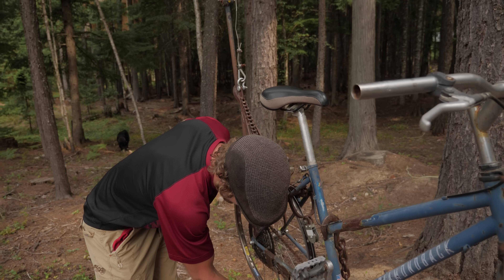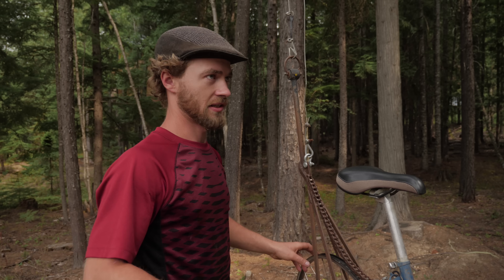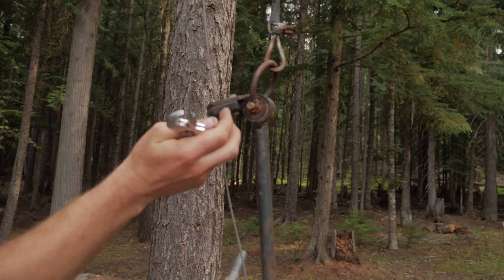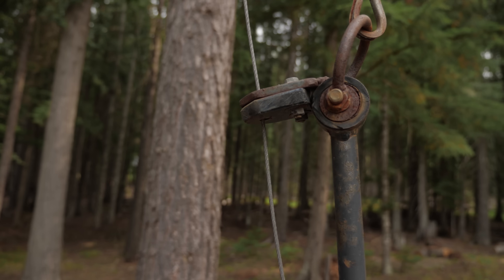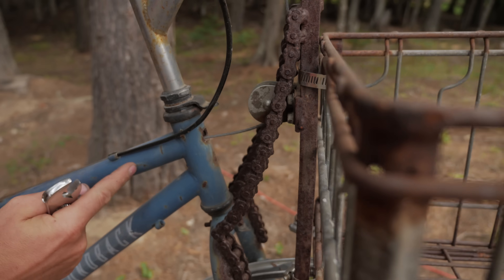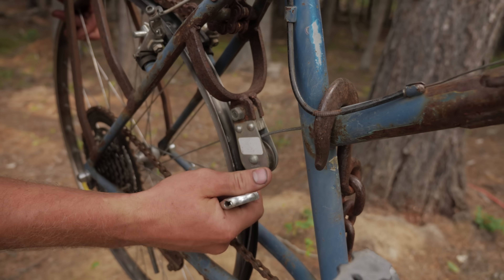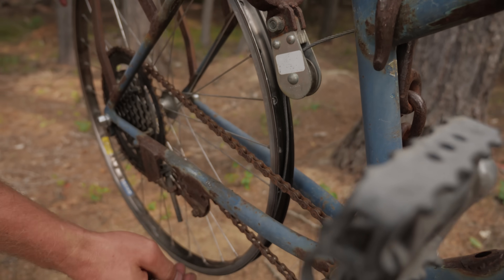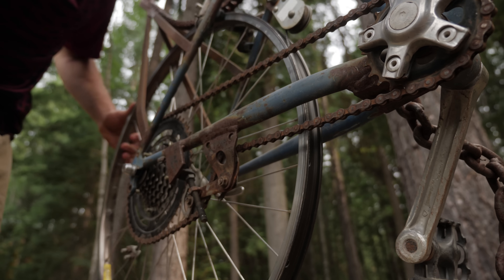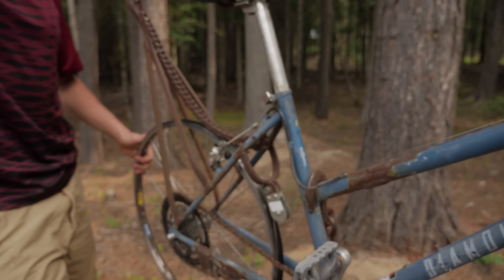So while I'm doing this, I'll kind of explain how it all works. This cable here that I'm replacing — you can see it runs through this guide block thing here, then there's a pulley here to redirect it through the frame of the bike, and then another pulley here to redirect it onto the wheel. And so when you pedal, it wraps around the wheel and acts like a winch and lifts you up.